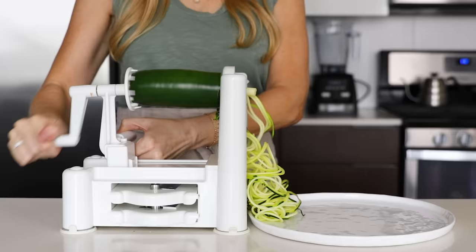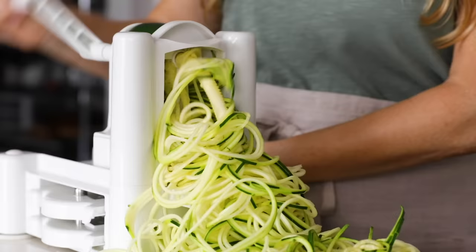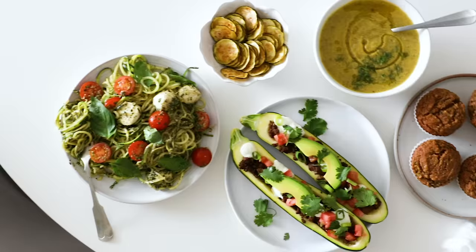We are in peak zucchini season, and if you haven't gathered by now, zucchini is one of my favorite veggies. It's not only healthy, but incredibly versatile and can be baked, grilled, sauteed, and of course, eaten raw. So today I thought I would share five easy zucchini recipes that are perfect for summer.